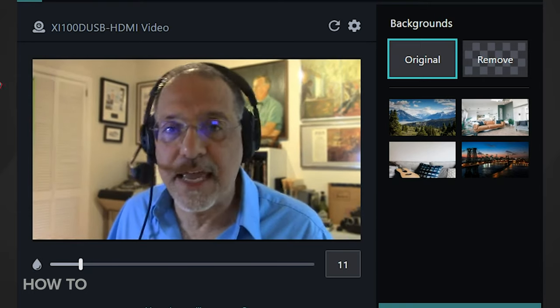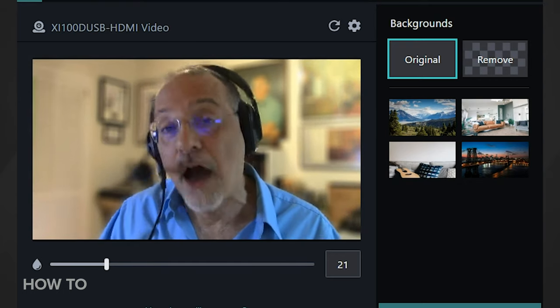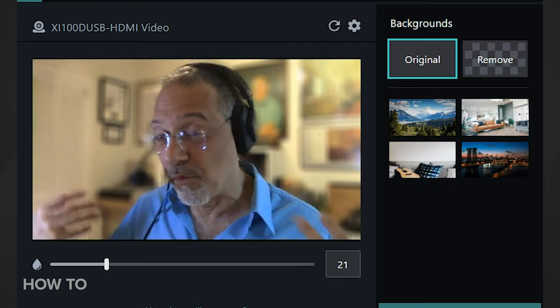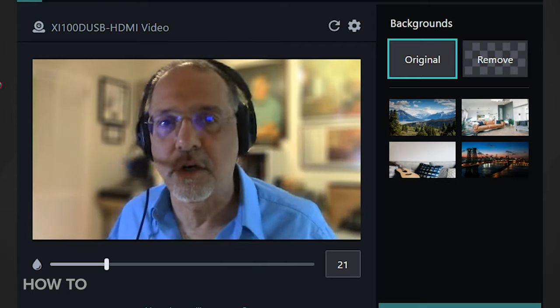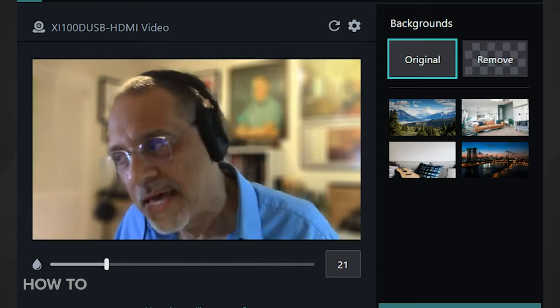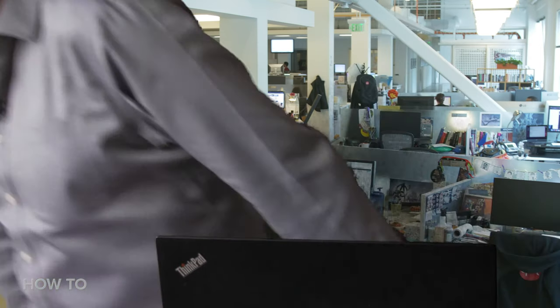The variations on it can be rather pronounced depending on what your background is, how well it's lit, what you're wearing — including your headphones — and what colors your shirt is. This is an edge detection algorithm and sometimes it'll work well, sometimes it'll make your head look funny. You just got to try it. Also make sure there's no one in that photo who is walking or standing, because it looks really unnatural if they never move during your one-hour video conference.